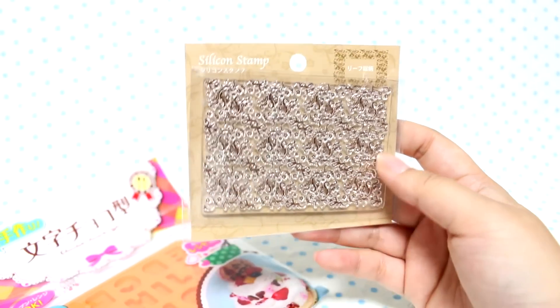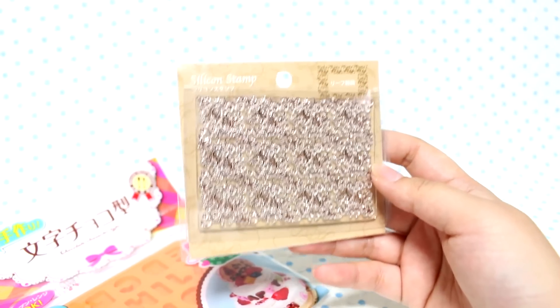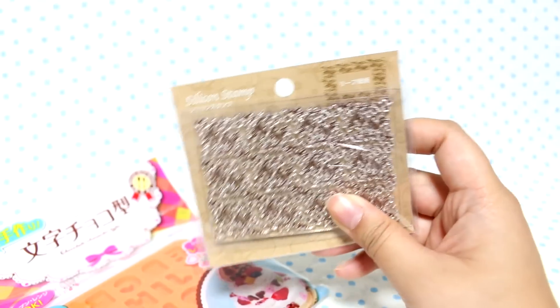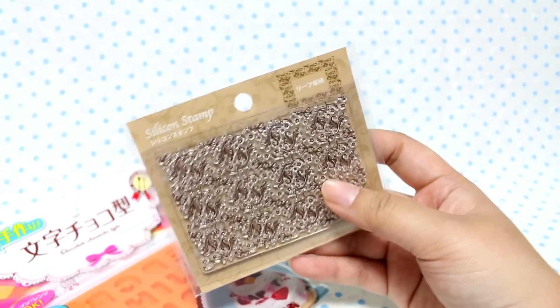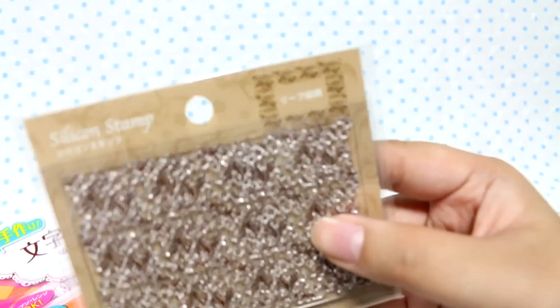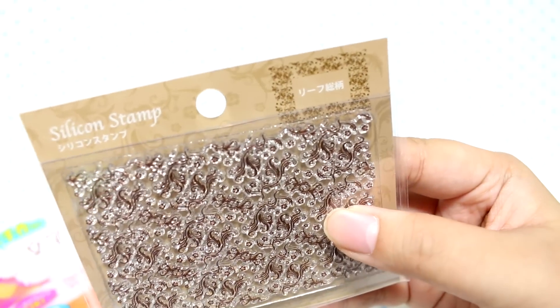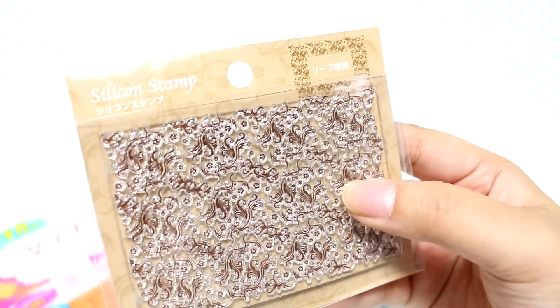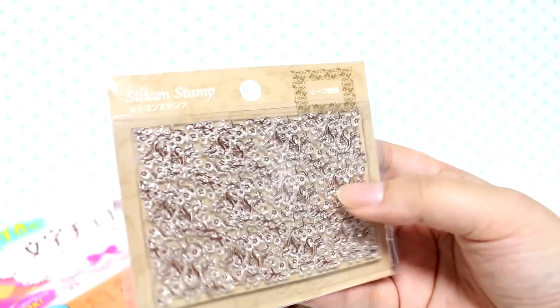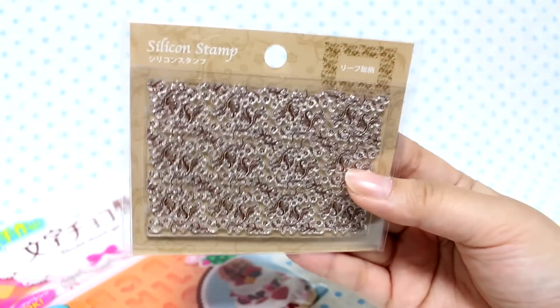I got the silicone stamp. I forgot to get the stamper thing, but I just want to use this with clay and maybe shrink plastic, so I think I'm going to be okay without the stamper thingy. The design is like leaves, but it's kind of squiggly. I'm hoping the detail is going to turn out okay, but it's only a dollar so you can't complain.